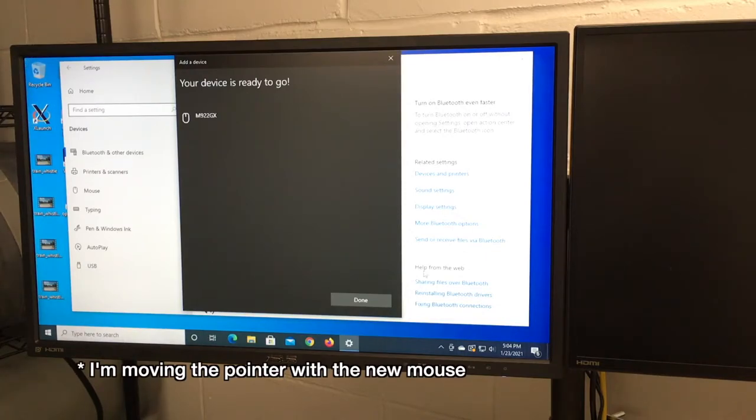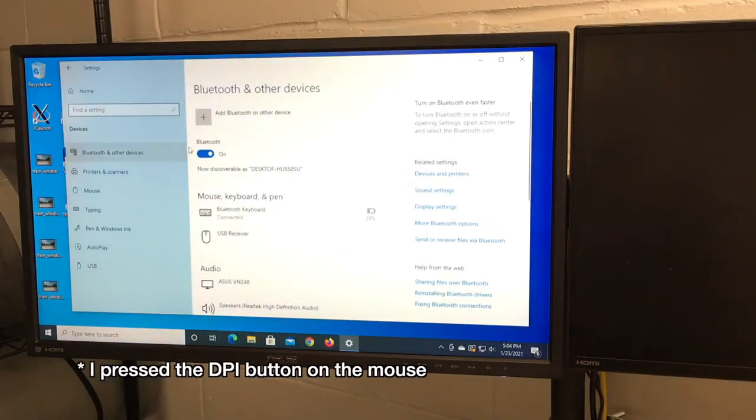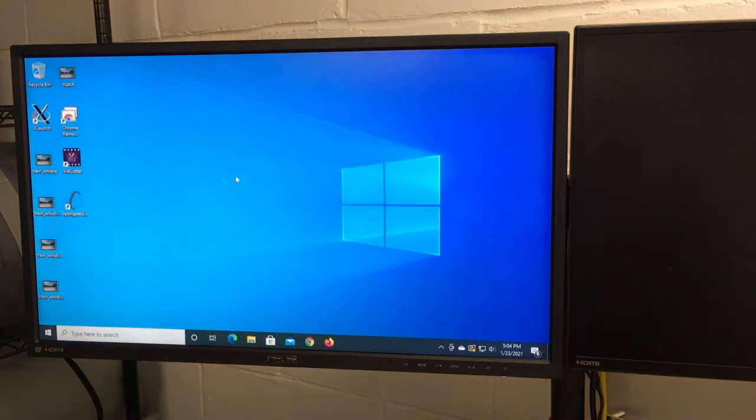So now I'm moving the mouse — that's pretty fast. Let me see if I can change the DPI. I'll hit done. So we're set up with the first computer, and now I can put the other mouse away.